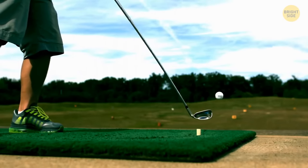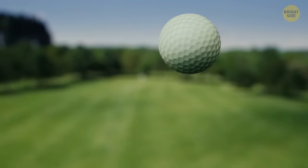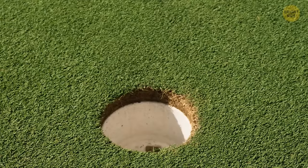Originally, golf balls were smooth. They have a dimpled surface now because players noticed that overused balls with damages flew better than brand new ones. At some point, manufacturers started producing balls with dimples.